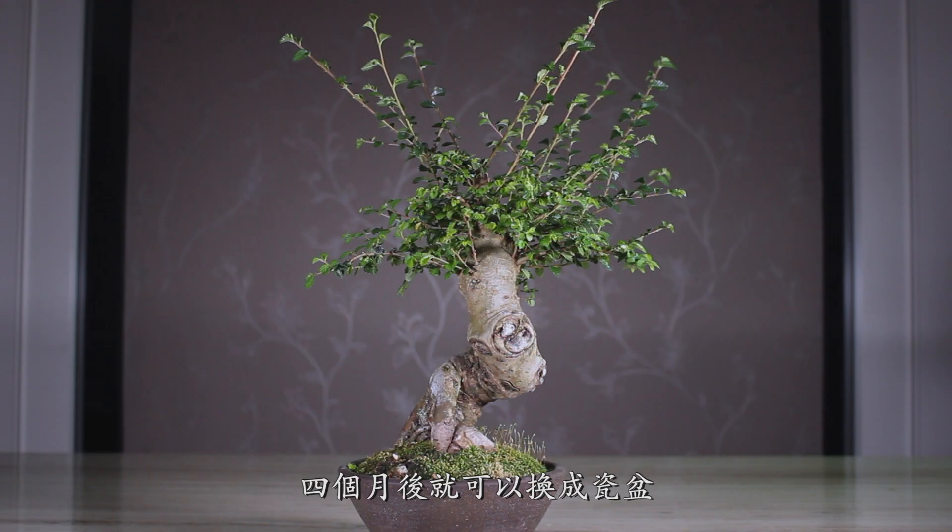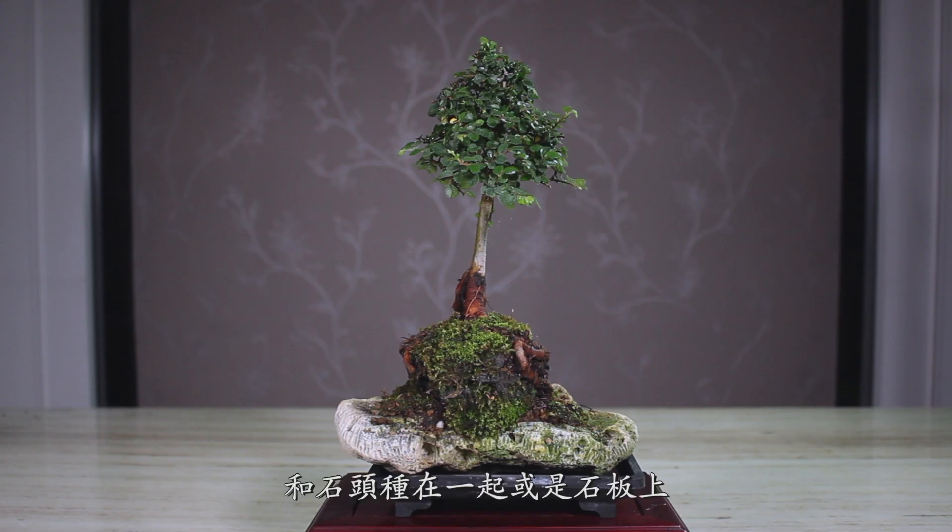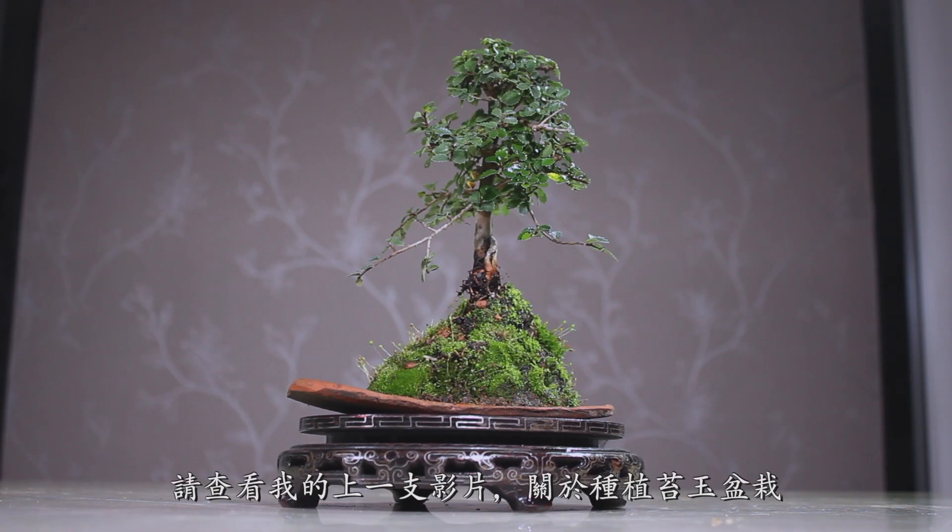After four months, you can change it to a pot. Merge it with a rock or a flat stone — see my Kokedama bonsai tutorial video.